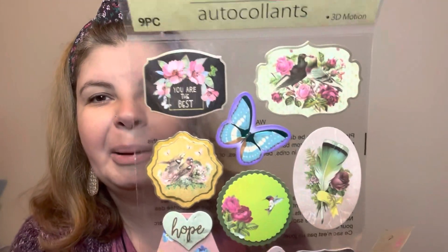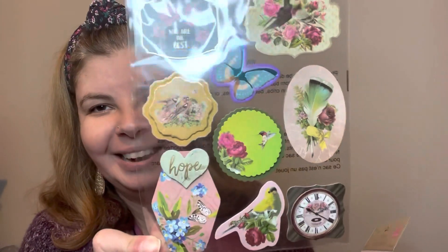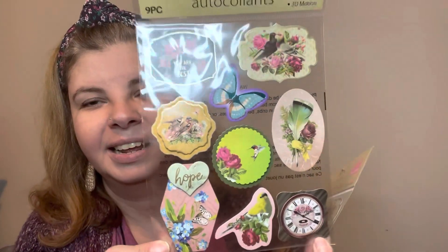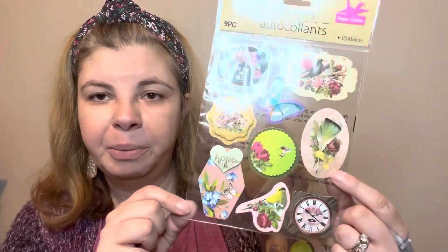Next I found some vintage stickers, and I'm positive I already have these but I love them so so much — I had to pick them up again because the vintage stuff is totally my vibe. Look at that sticker — I love it. They're so so pretty. You could even use one as a gift tag, or write a date if you're scrapbooking. How cute are these — I love these.